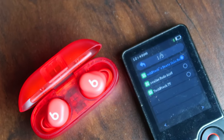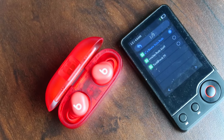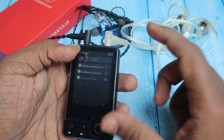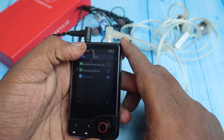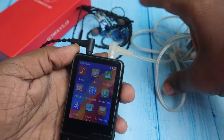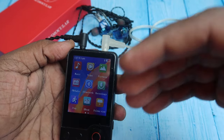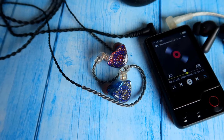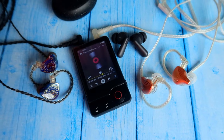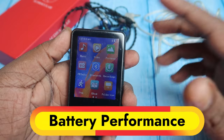Via Bluetooth, you can pair TWS earbuds, Bluetooth speakers, headphones, or neckbands. I tested with the OnePlus Nord Buds 3 Pro, Beats Solar Buds, and Realme Buds R6 — all worked well. Importantly, while streaming to wired headphones, you can simultaneously stream to Bluetooth devices too, meaning you can stream to up to three devices at the same time.